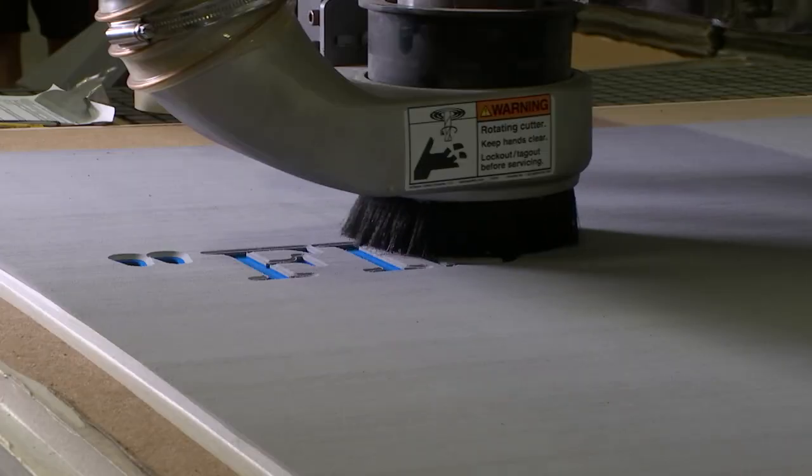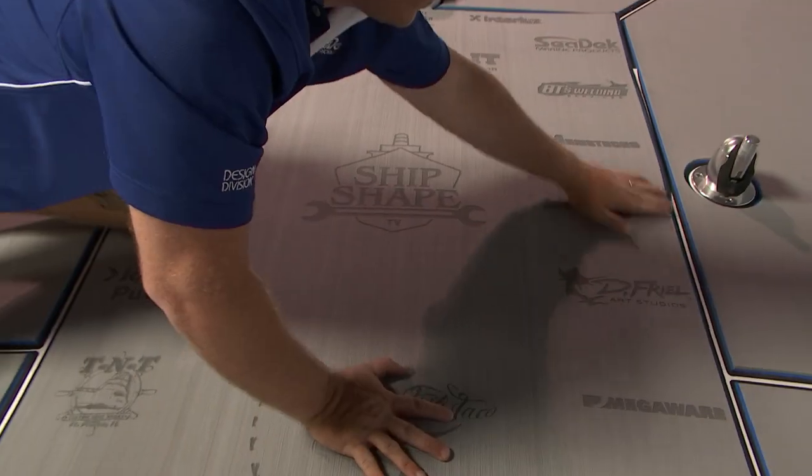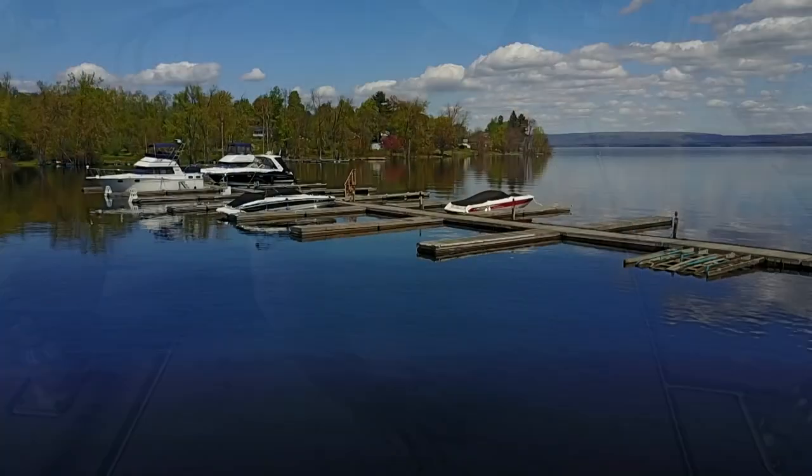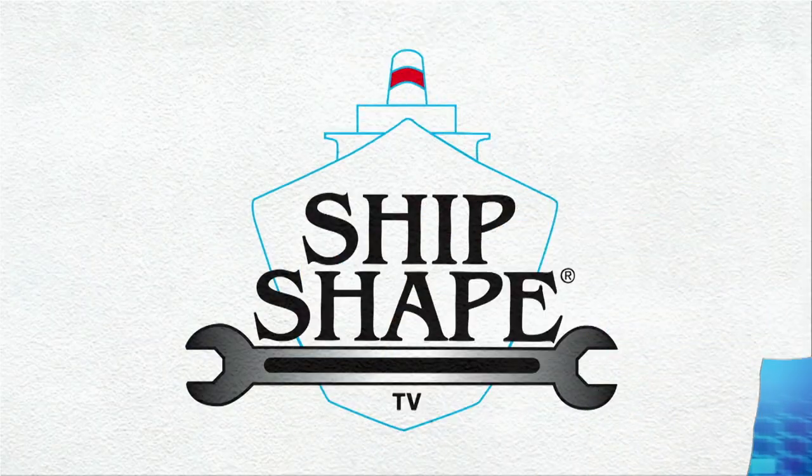They can CNC cut signage in, and they turned me on to a new technique called laser etching. I really want to see it and show everybody in the audience. But first, we need to give kudos to all the people who make this wonderful show possible. ShipShape TV, where boat improvements...